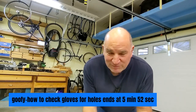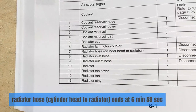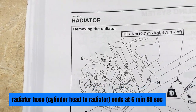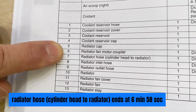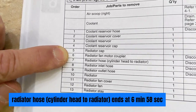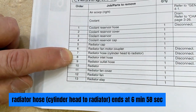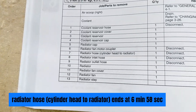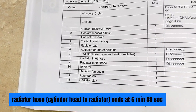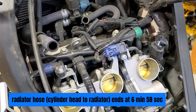The way I test my gloves for holes is just go like this — and if they don't leak, you don't have holes. Anyway, we're back onto removing the radiator. We got stuck on step six: radiator fan motor coupler — that's why I had to remove the air box — so I could find that, and number seven, the radiator hose cylinder head to radiator. Let's go over to the motorcycle and see if we can find that radiator fan motor coupler and radiator hose cylinder head to radiator.